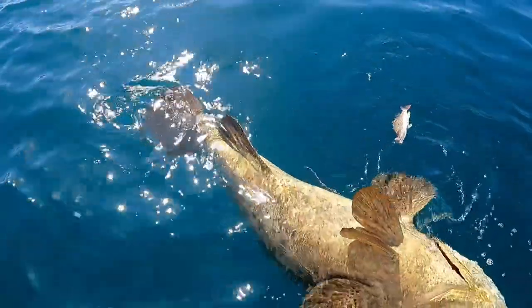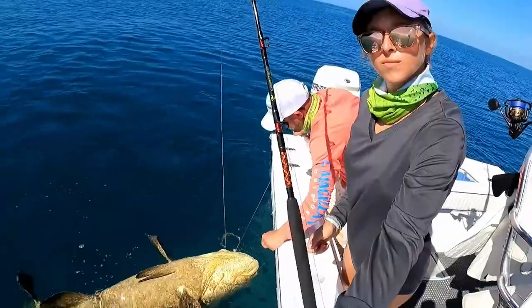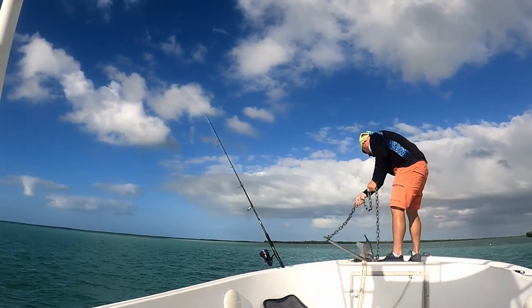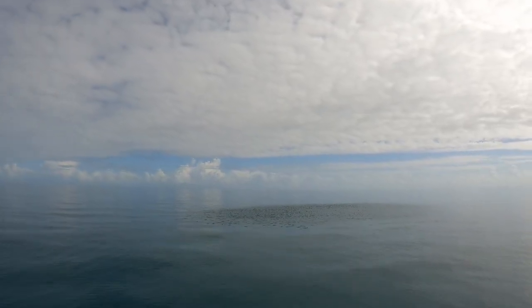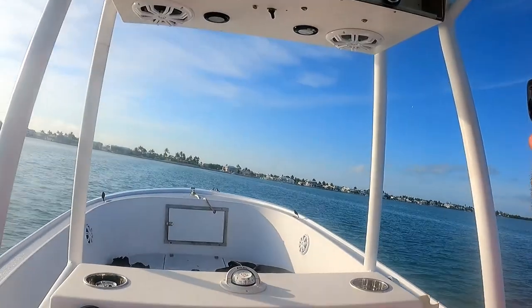That's your fish that you caught. He went over and ate it. There's a little bit of an egg. Let's see. It's both. It's okay, check it out. It's good. You're right, it's okay.